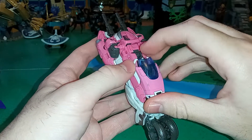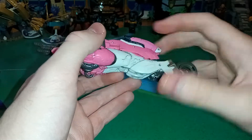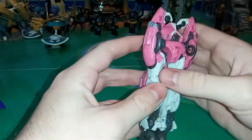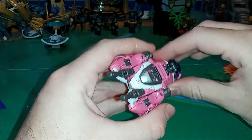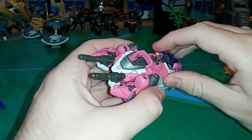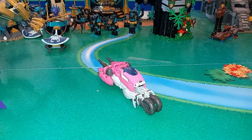Otherwise, I think it looks really nice. It rolls way better than I would expect. I like the blue windshield right here, which you can fold up if you want. Got two wheels on the back. You can see her chest and the Autobot symbol there, but I don't really mind — I think it works pretty well. Really nice vehicle mode overall.